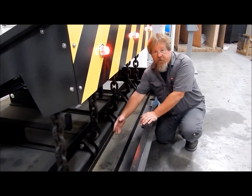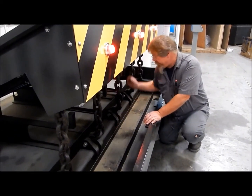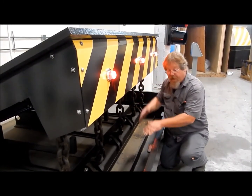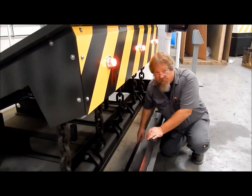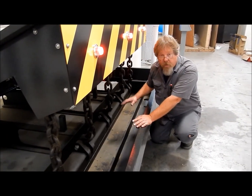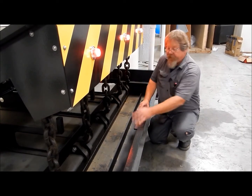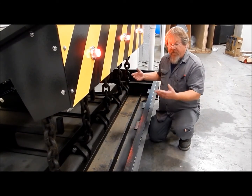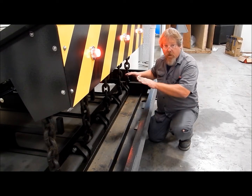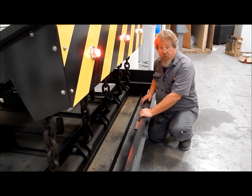Here we have the front chain well — the chains will drop in here and the front visibility panel will rest in here. We have provisions for drainage. The drainage is important in maintaining this barrier. If it fills up with leaves and debris it will not drain water out very well, so you have to keep the barrier free of debris.